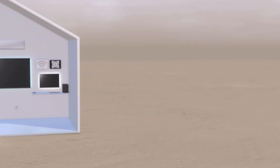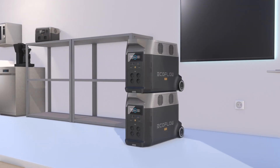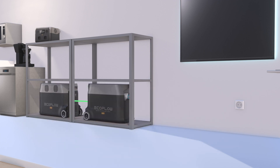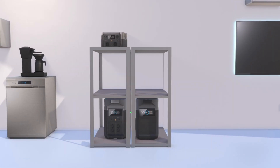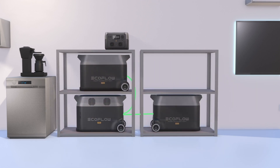If you want to expand the Delta Pro with more batteries, it's worth noting that it's not recommended to stack them on top of each other. One also has to think of not blocking the cooling fans' input and output. But the cables for the extra batteries give some flexibility in how one can arrange the unit. We use shelves to place and store the batteries, and here are a few examples of how one can arrange everything.